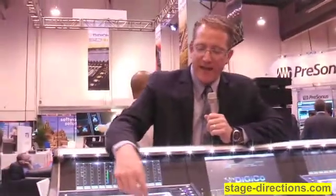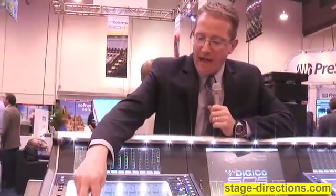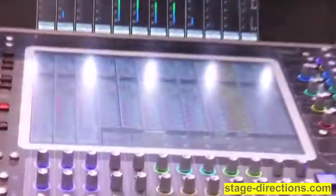A couple of the key features that we've added in our dynamic section of every input and every output is you can have an actual compressor, a multiband compressor, or a de-esser. In addition, the second dynamics can either be a gate, a ducker, or a second comp.